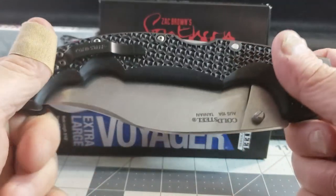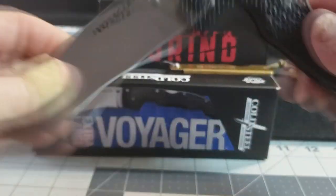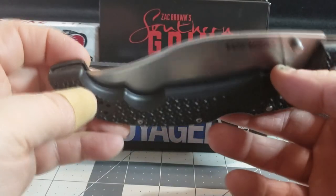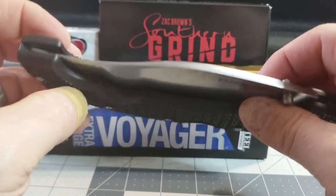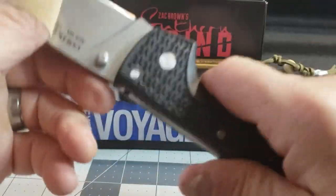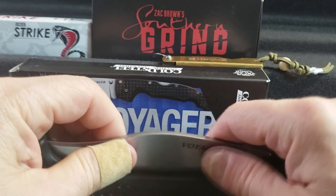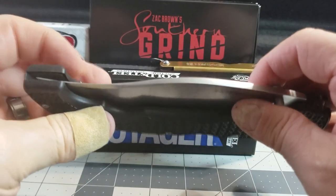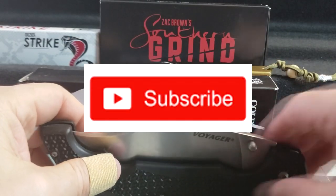That's my thoughts on the Cold Steel Voyager Extra-Large Vaquero. Let me know what you think — have you carried one or would you carry it? When I did the Spartan review a couple of folks commented saying they do carry it with no problem, so I'd like to hear from you. If you like this video please like and subscribe. We're getting closer to 100 subscribers and I do have a 100-subscriber giveaway planned — be watching for that. All right, that's all I got — we'll see you guys next time.